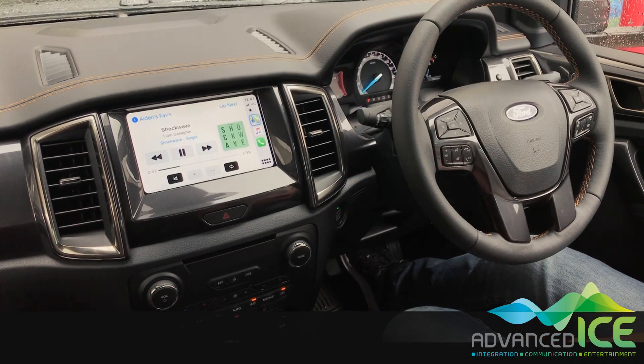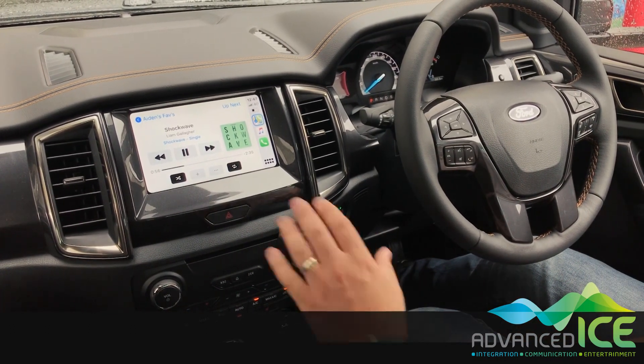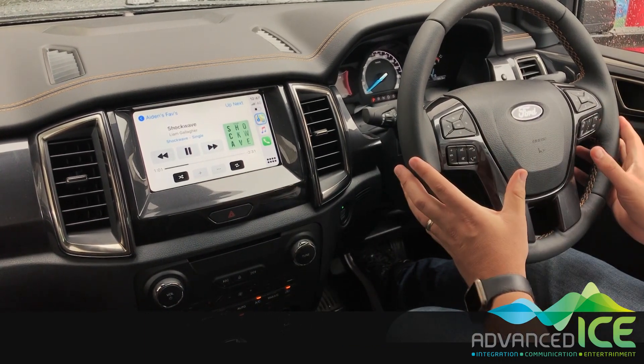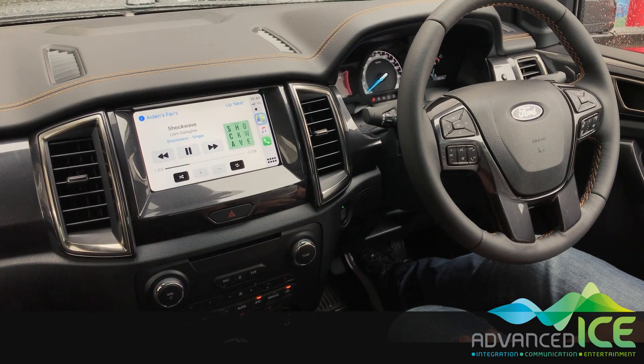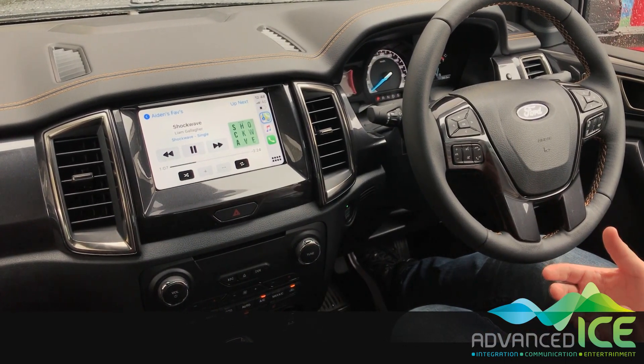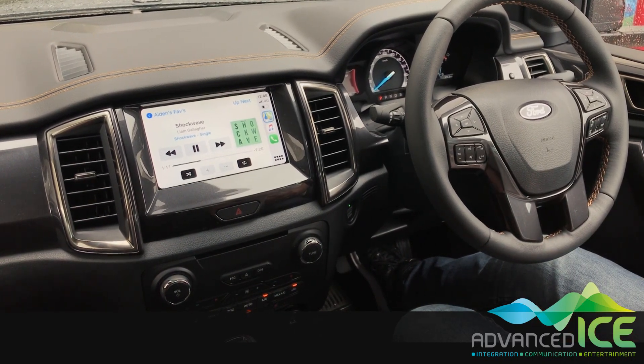Hi everyone. We're here in a brand new Ford Ranger Wildtrak. This is a really nice car — it's got a beautiful high-resolution 8-inch display and all your steering wheel controls. What we've helped our customer with today is to set him up to tow his caravan. We've done some other electrical work, but the main thing we wanted to show you today is our caravan camera integration.